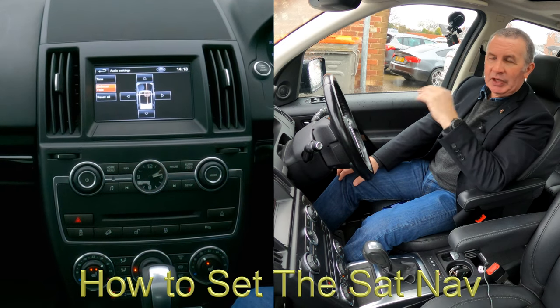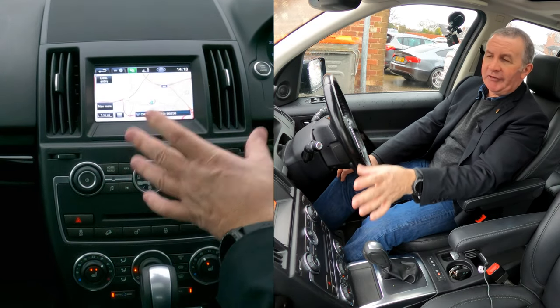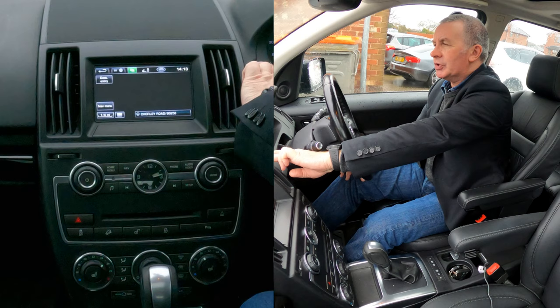I'll just show you how to set the sat nav in this 2013 Land Rover Freelander from any screen. Go over to the nav button — now if you were doing that for the first time it would ask you to accept the terms. Actually, let me just turn that off.